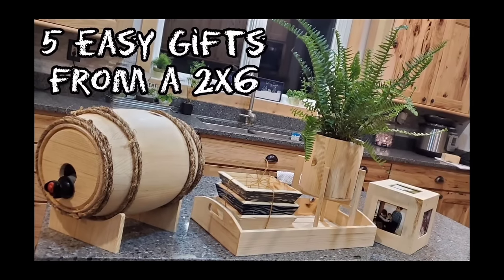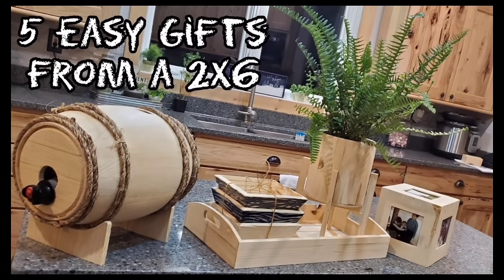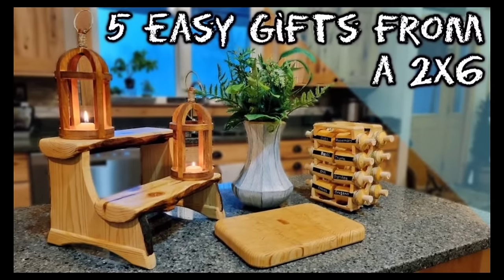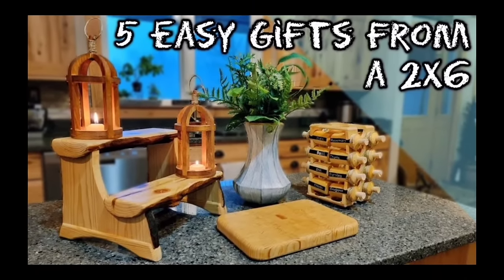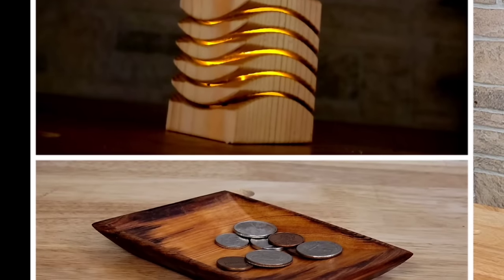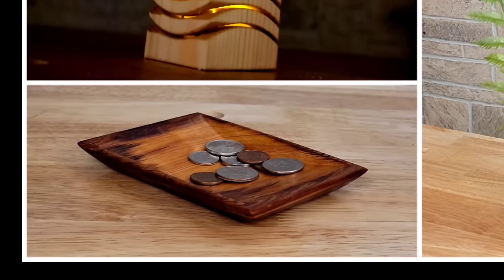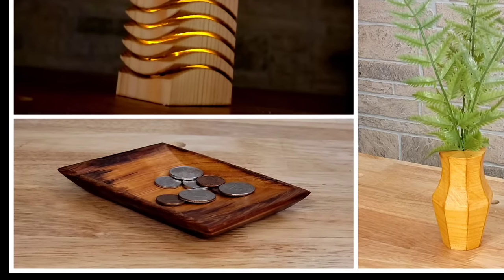I was looking back at my five gift videos that I made last year and the year before that, and both of those videos are supposed to be projects that you can make very quickly and easily for holidays. But looking back I don't think I did a very good job of making them quick or easy. Some of those projects are done over the course of several days, so in this video I'm going to try to make some actually quick projects that you can make in about 30 minutes or less.